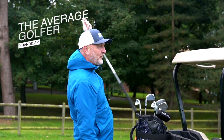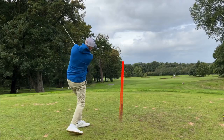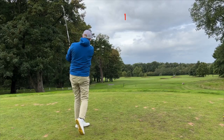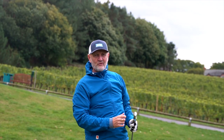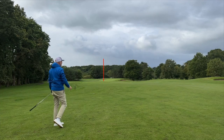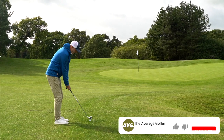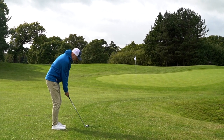PXG never fails to surprise me, and to be fair it's normally a pleasant surprise. But today's release could be about to challenge that. These are certainly not aimed at my ability level, but that doesn't make me want to try them any less because they look pretty special. These are in fact a blade, clearly aimed at a better player — lower handicap than me.